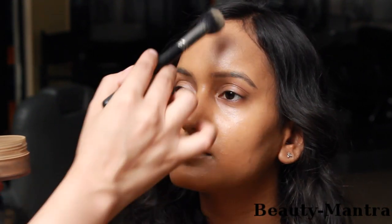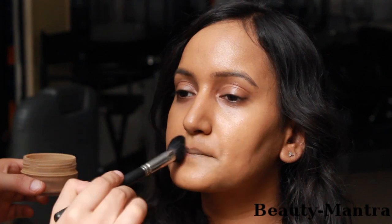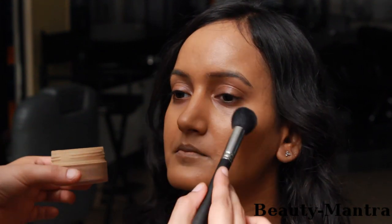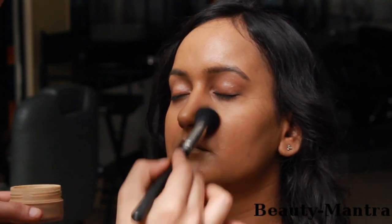Next we use a dark brown powder to powder the face. Just like we use a translucent powder after a foundation to seal it, we're going to set the foundation with a brown powder which is of a dark colour, matching the skin tone we've now created. I'm going to use a larger brush — you can use it on the neck as well.